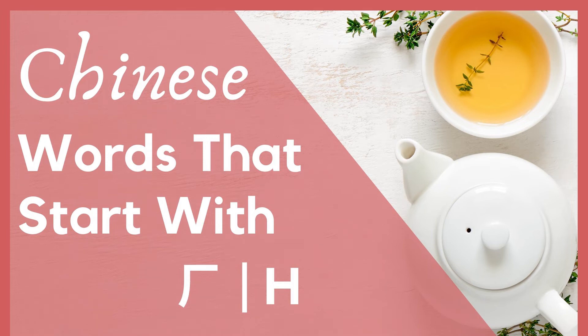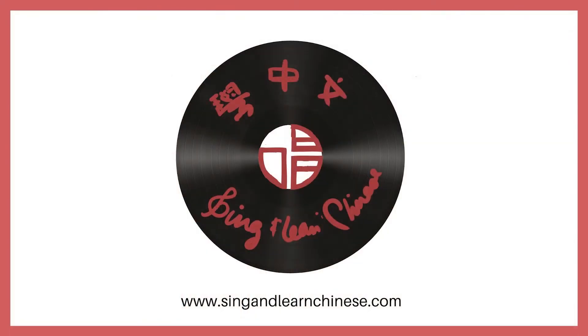喝 plus 安 makes 憾, in the fourth tone. 流汗 means to sweat — 憾 refers to the sweat itself, and 流 is a verb meaning to flow. So when your sweat is flowing because you've been exercising... sweat flowing. That sounds awkward. Anyways, the point is, 流汗 means to sweat. Welcome to the Sing and Learn Chinese Pronunciation Series.